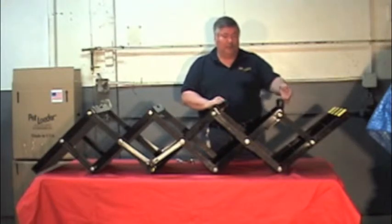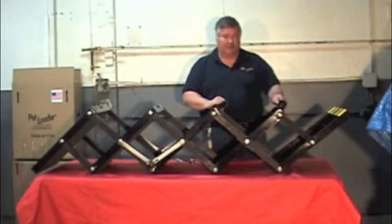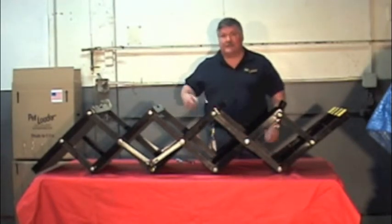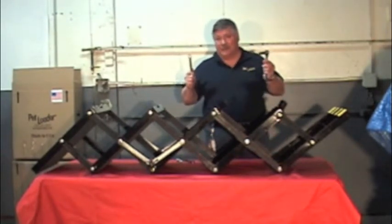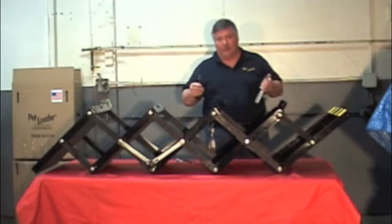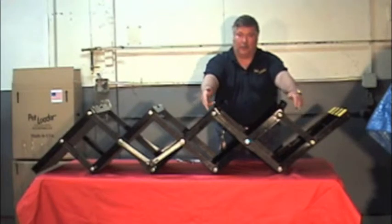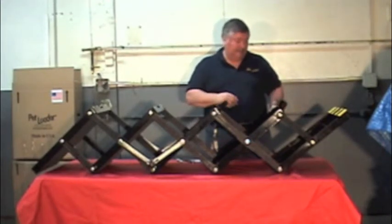We're going to remove the second-from-the-top step to make this into a four-step. It's very easy. You need a nine-sixteenths wrench and a nine-sixteenths socket. This will allow you to remove the hardware that you need. I'll be showing you the hardware on this side to remove, and I'll be doing the same thing on the other side.